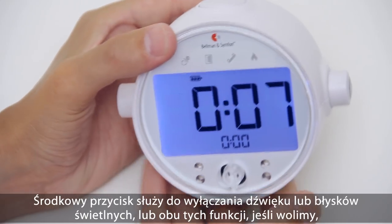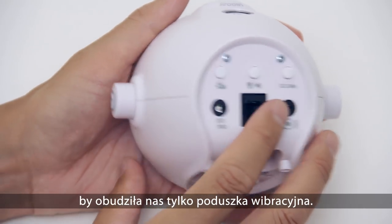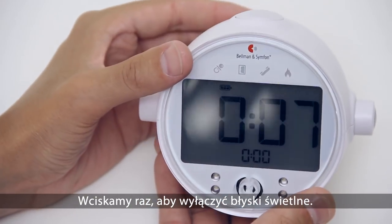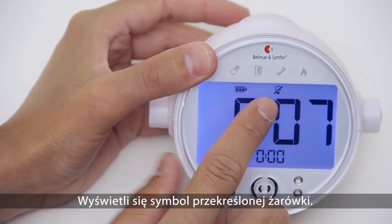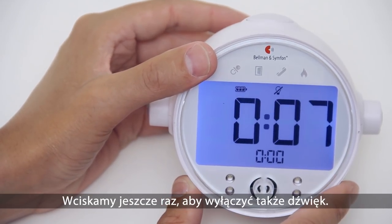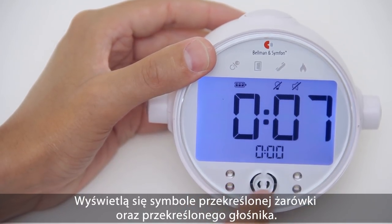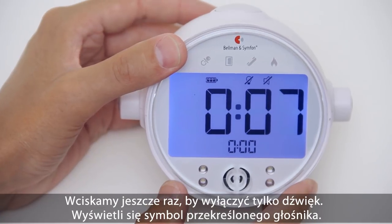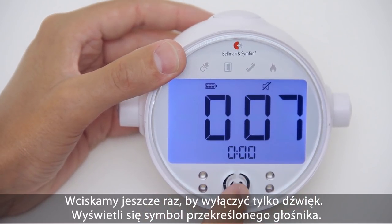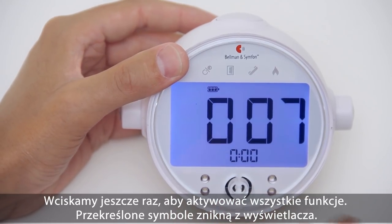The middle button will turn off the sound or flash, or even both, if you prefer to wake up just using the bed shaker. Press it once to turn off the flash — this is indicated by a crossed-out light bulb. Press it again to turn off both the flash and sound, indicated by a crossed-out light bulb and a speaker symbol. Press it again to turn off just the sound, indicated by a crossed-out speaker symbol. Press it one more time to reactivate all functions — all crossed-out symbols will now disappear from the clock face.